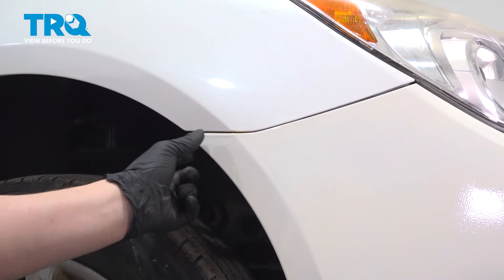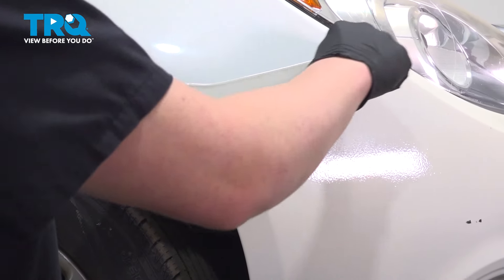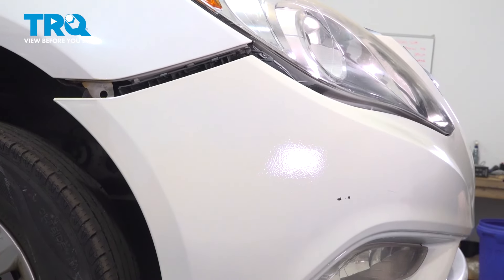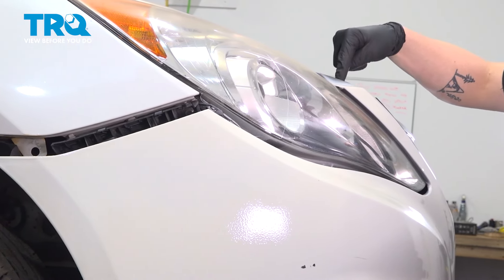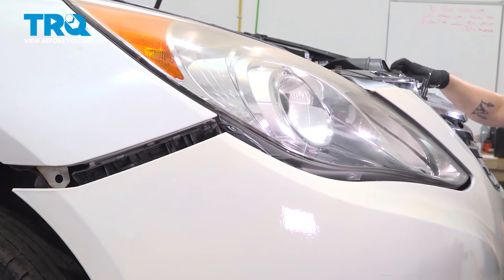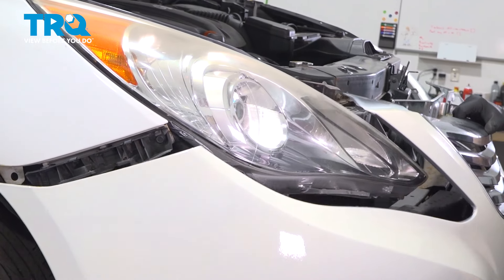Remove the bumper by grabbing right at the corner and pulling straight out. Disconnect the clips, then do the same thing on the other side. Once the two corners are popped off, go to the top — there's a little tab right here that you'll need to remove. Pick it up and pull the bumper straight forward.